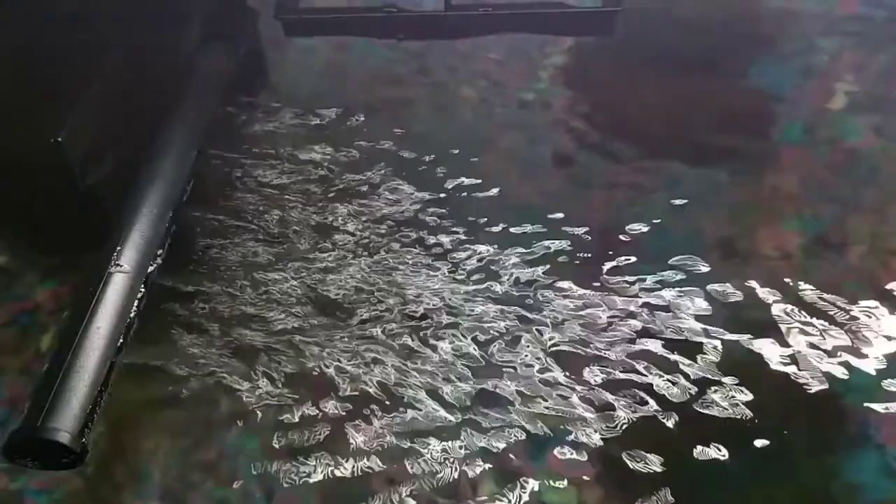So here we have the lid flipped up — it acts like a handle to lift it up, but it also lets you feed your fish through there. We have the filter, which has a nice strong current but it's not too strong for the goldfish either, because they like calm water.